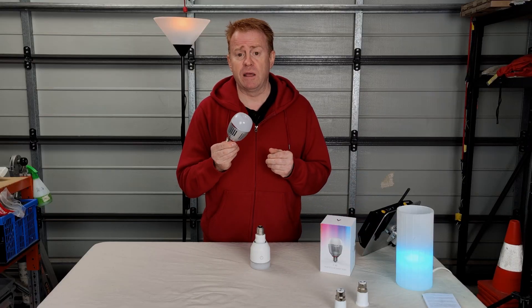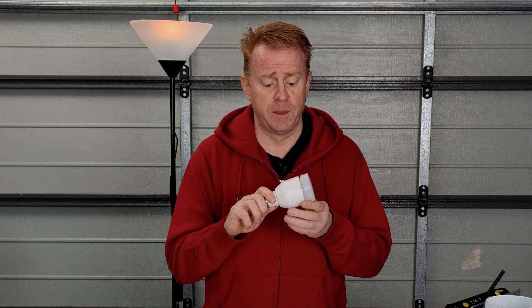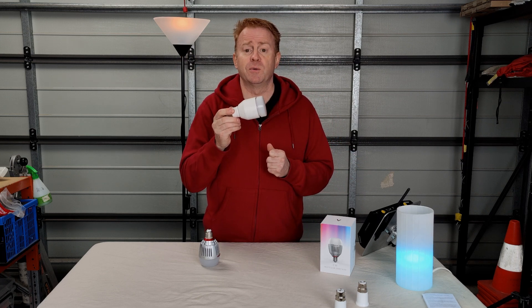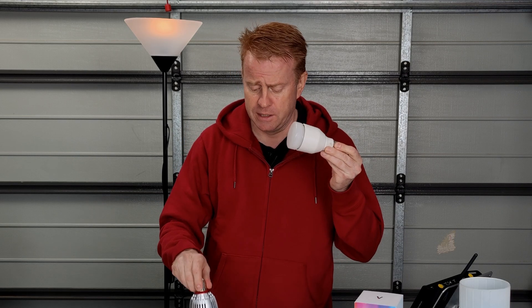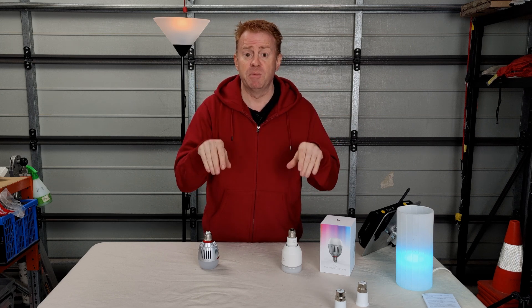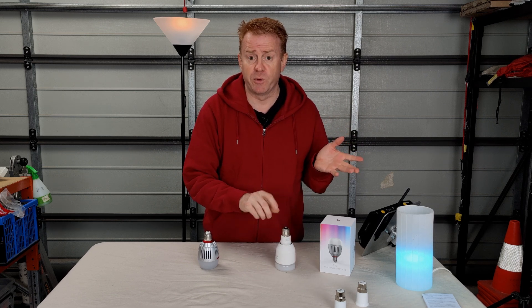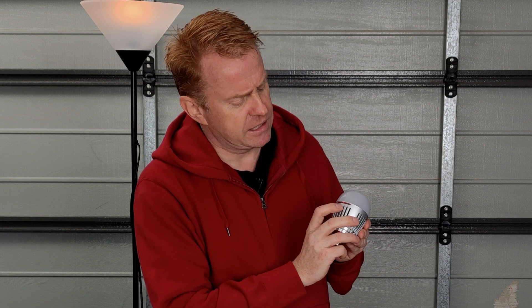Smart globes are nothing new — here's one I looked at a couple of years ago. I thought it was going to change how I work on set because I could dial in a color temperature or a color with no worries, but here's the big point of difference between the Aputure globe and pretty much every other smart globe: no manual control on the other globes. The vast majority of the time I just want 3200 or 5600 Kelvin and dimmable — I don't want to run it through a phone app or a Wi-Fi network.